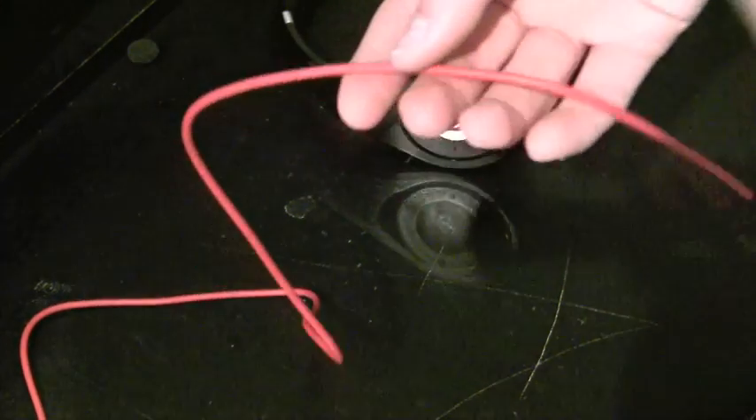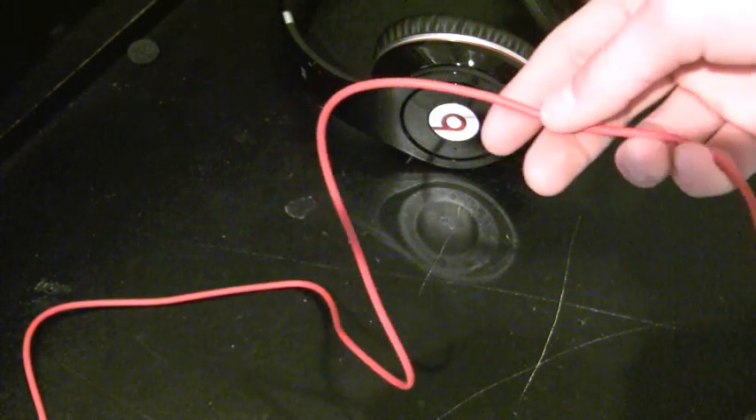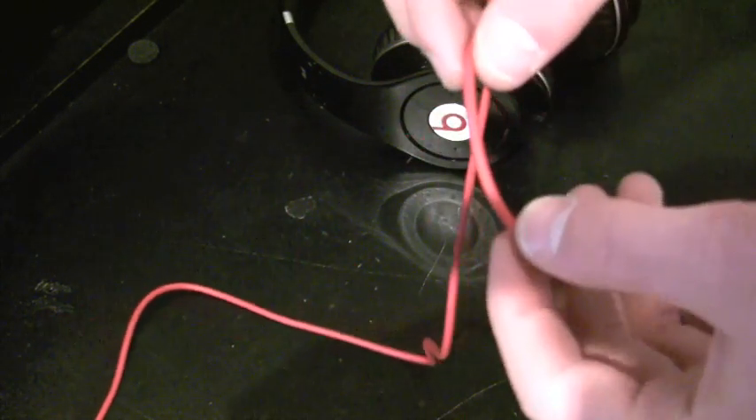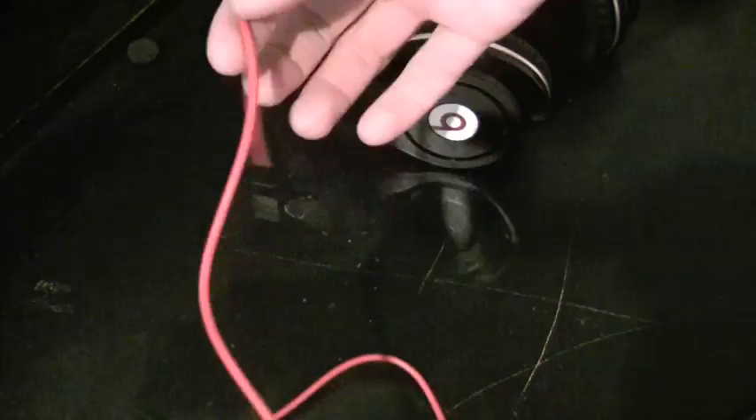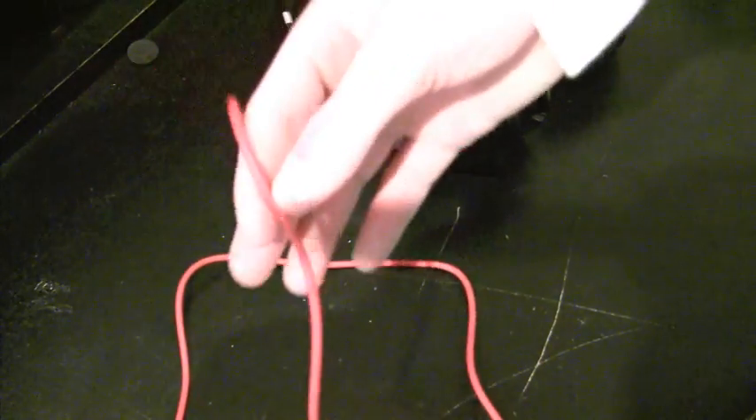Let's face the facts. As for the cable itself, this is a really, really thick cable, which I love about the Beats because they never tangle.